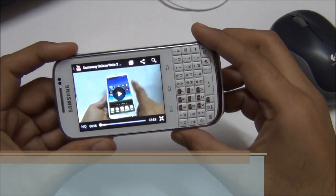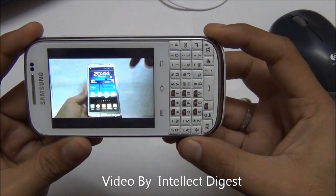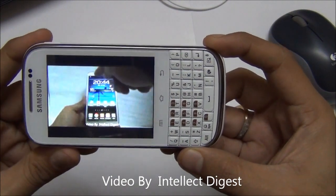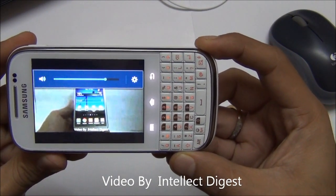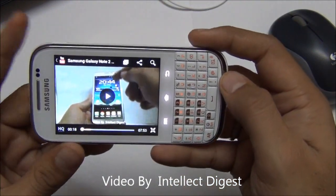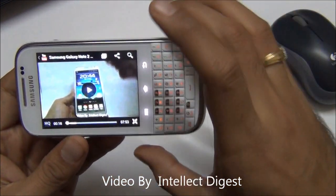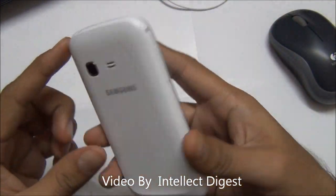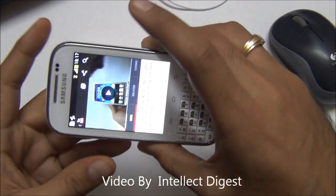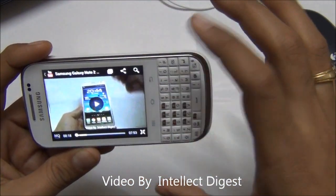The video playback on the Samsung Galaxy Chat is also quite decent. Let me stream a video from our official YouTube channel. As you can see, the video quality is quite okay and the sound volume is also quite loud. The speaker is placed at the rear so sound is not an issue.